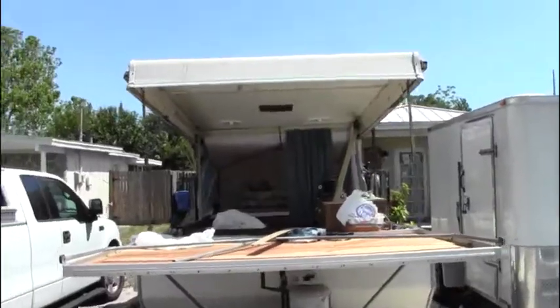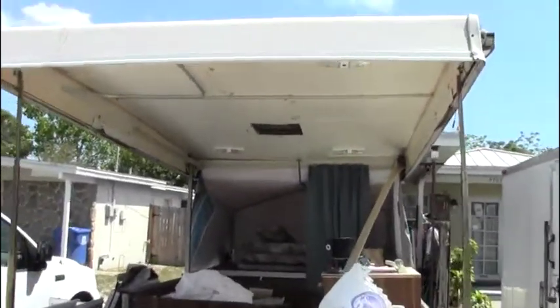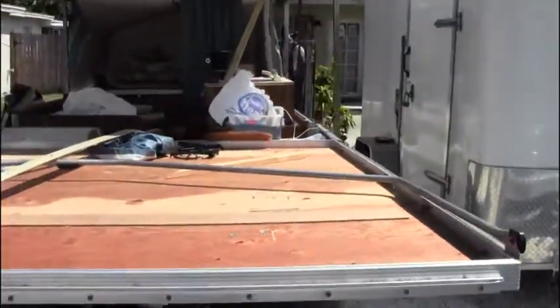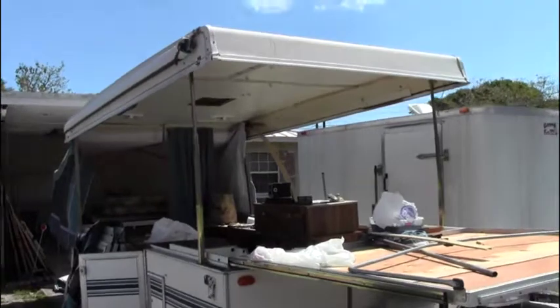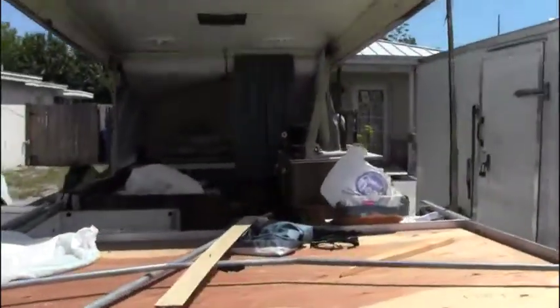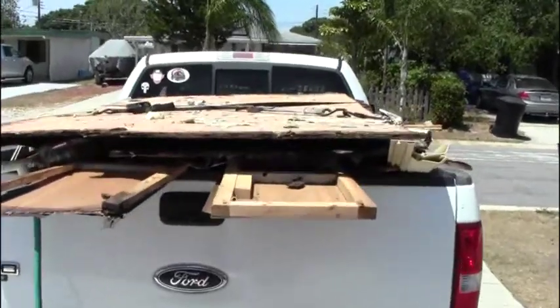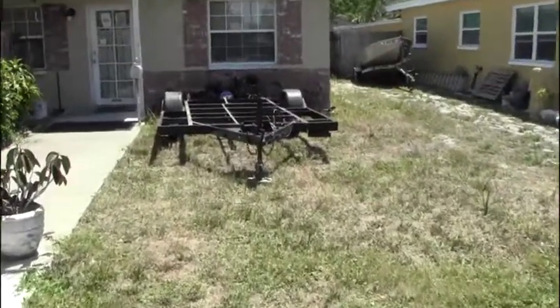I've started removing the canvas, taken all the AC parts loose from the bottom, and there she goes so far. I built a little trailer out of it — there's the pop-up trailer frame.